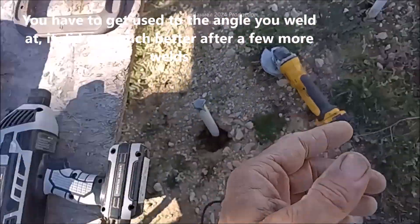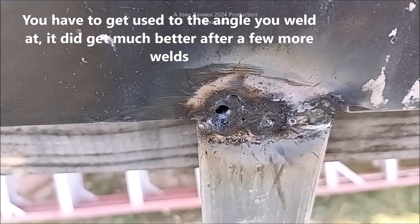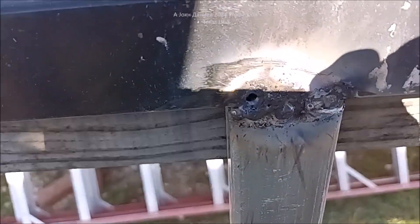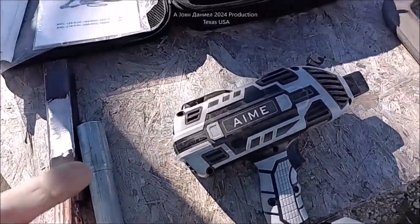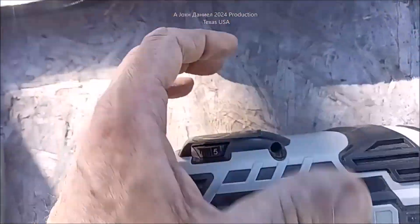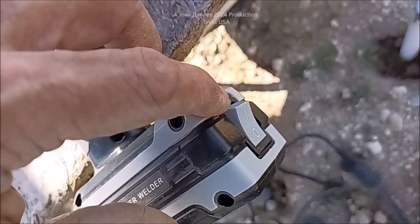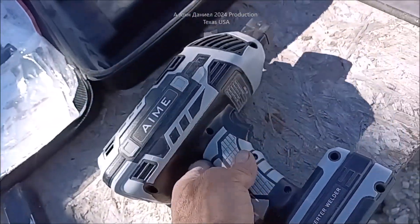First time I've ever used it. I'm out here on a frame and I blew holes through the damn metal. This is 11 gauge — this is 3/16. I blew holes through it, just trying it out. It's a hell of a lot more powerful than I expected, and I was running it on 4. It goes all the way to 5 on the settings. It's got a power switch right here, a little fan in it, and it's really light.